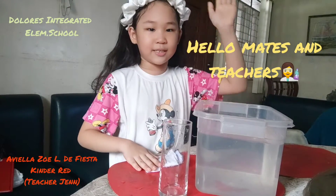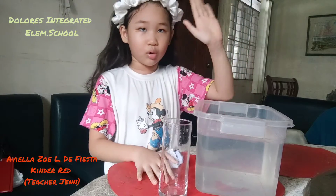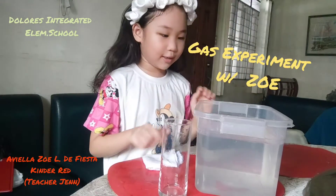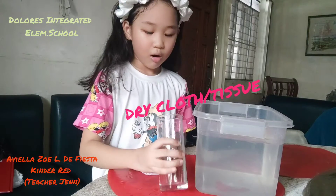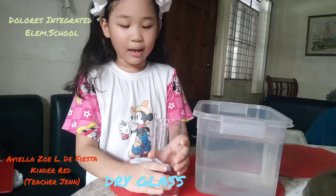Hi classmates and teacher Jen! We will do a gas experiment. We need a tackle box with water and dry cloth or tissue, or a dry glass.